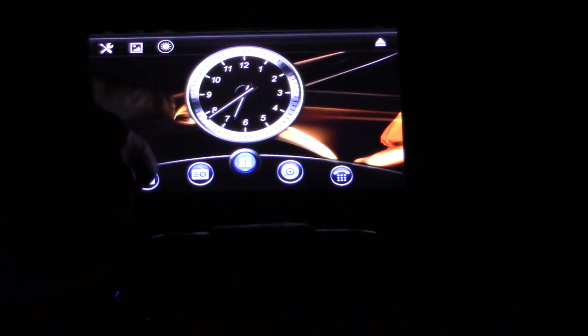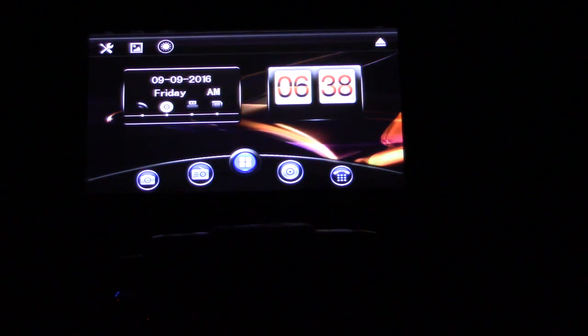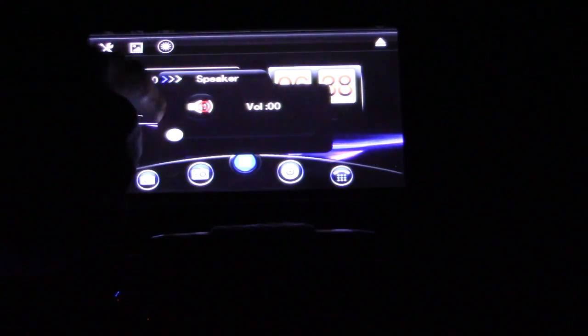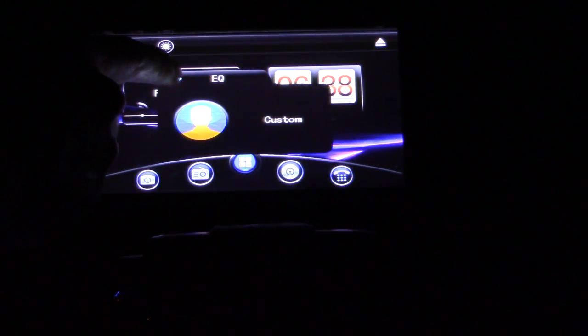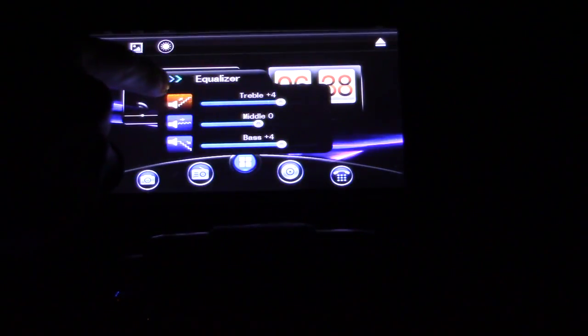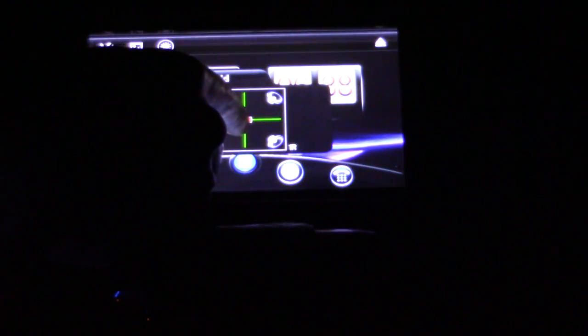All right, let's do another test run. And we can change the clock right here — I programmed that. You can change the background, which is pretty cool. Here's my eject button, the volume controls, the settings. I can hit the arrow — that's the EQ, that's the boost sound loudness. There's your custom equalizer and your sound field: front left, front right, back right, back left.